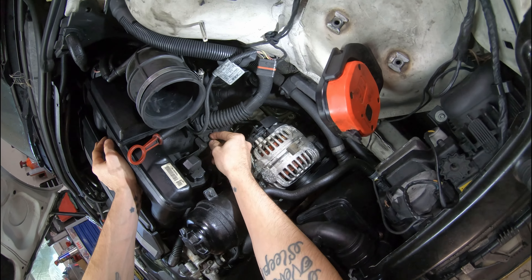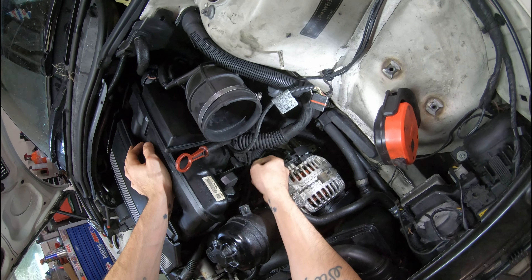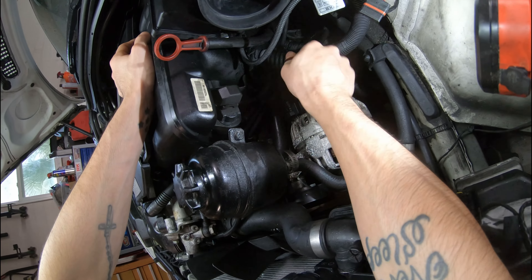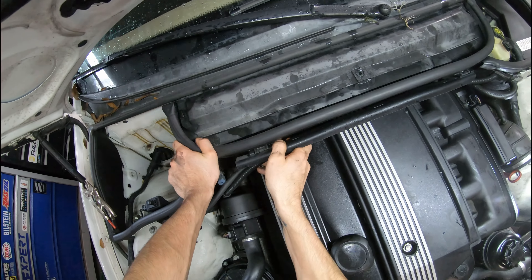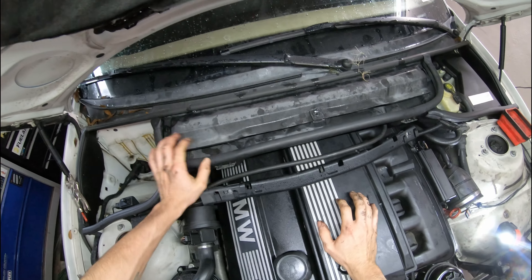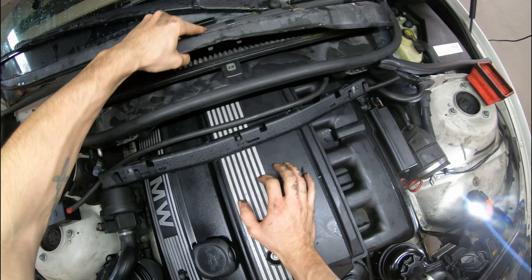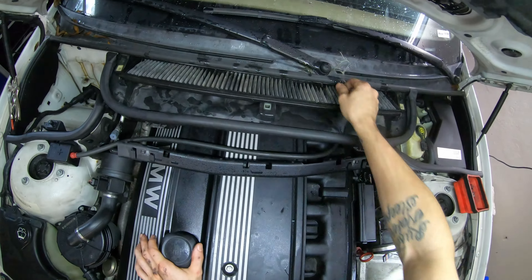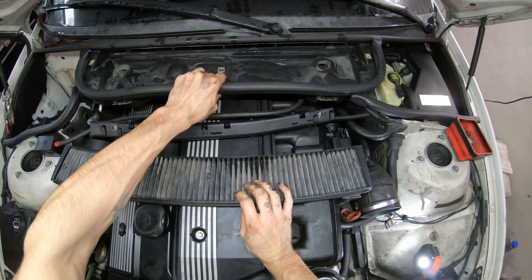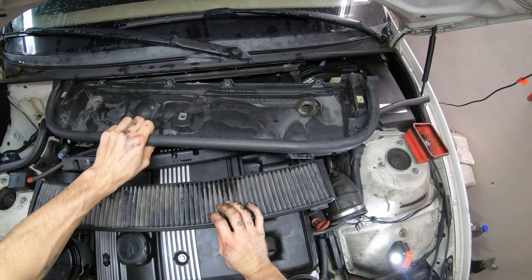Now there should be a bolt that holds this harness here to the bracket but someone's been in here before and this bolt is missing. So you're going to want to pull that bolt out next. Then we're going to come up here and remove our harness and pop these clips loose. Now there should be bolts that hold this cabin filter holder in place but this one is actually missing them - there's one, two, three, four. I think they're usually a T30.